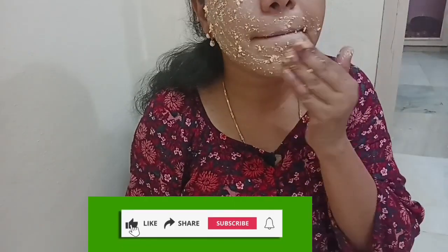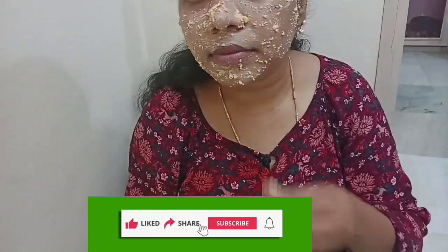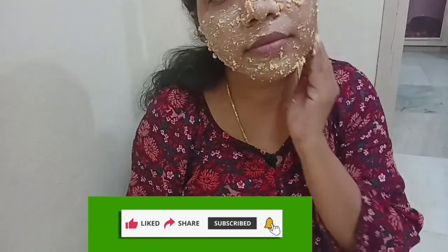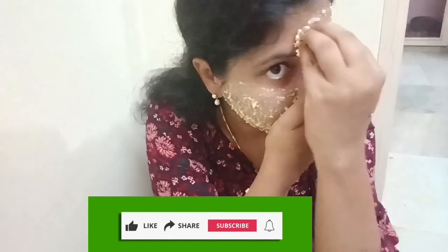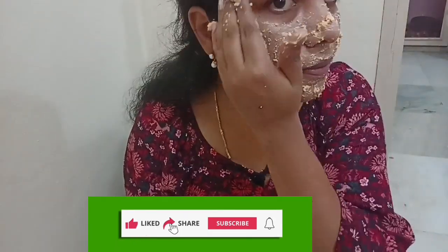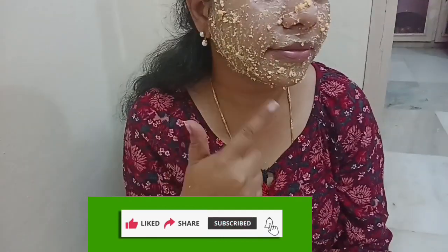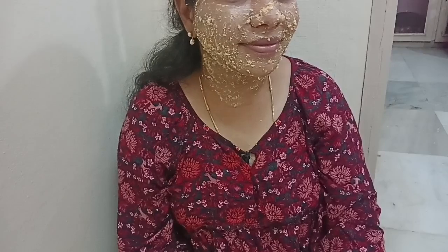Gently apply the pack to the face. If you like this video, please like, subscribe to my channel, and click the bell icon to get notifications. Please share it. I am going to apply this pack for the face and neck.